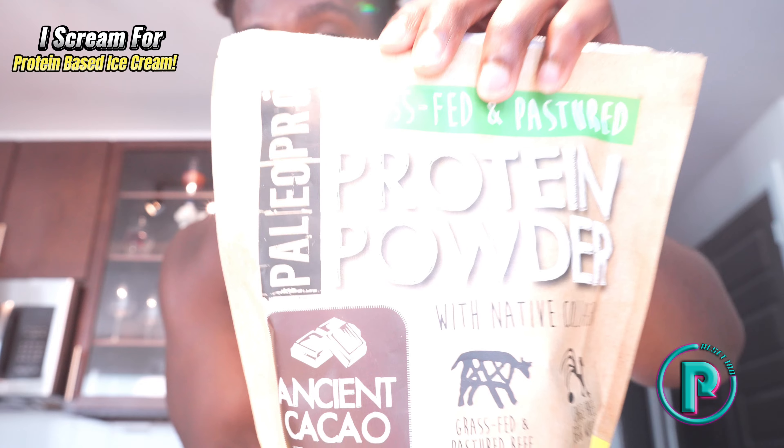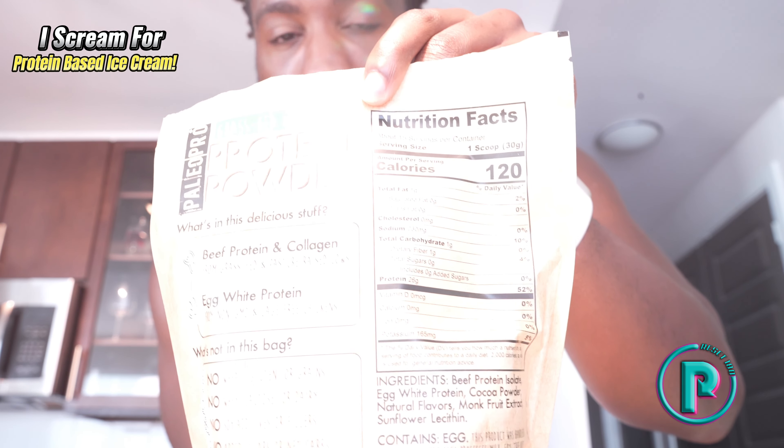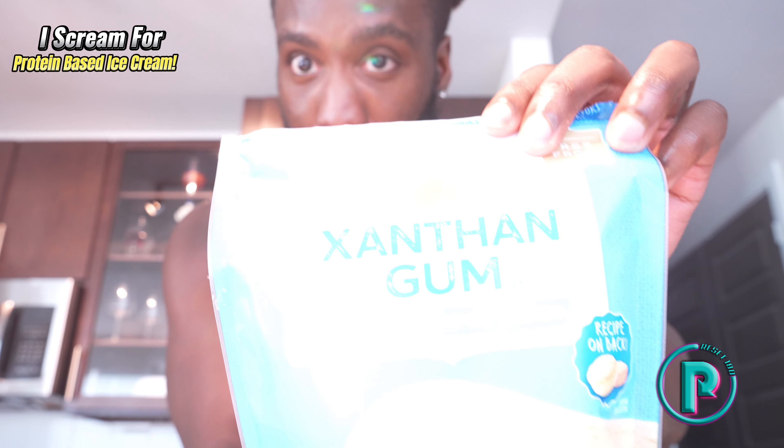First off, here's the main ingredients you'll need for this recipe. You're going to need protein powder — it doesn't have to be the exact brand, just get some form of protein powder that doesn't have 17 grams of carbs or 17 grams of fat. You're going to need a little bit of xanthan gum, but if you don't have this, it's totally optional.